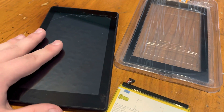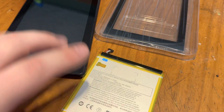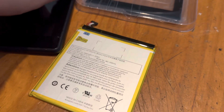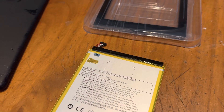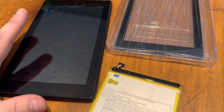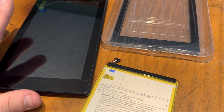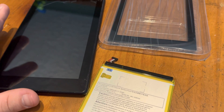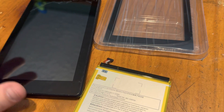This also had some liquid damage, so just to be on the safe side, I am replacing the battery. I did get a replacement battery. This is for the Fire Tablet 7-inch 2019 Edition.